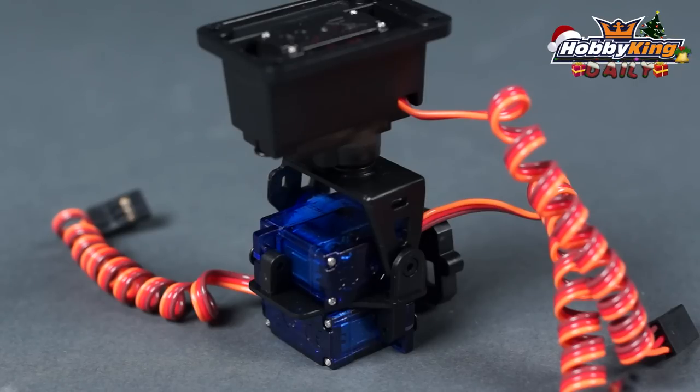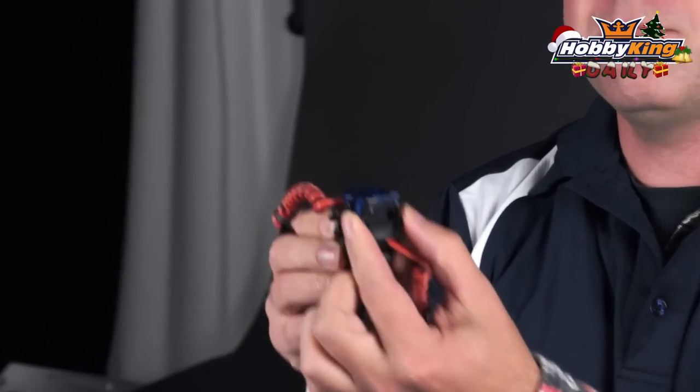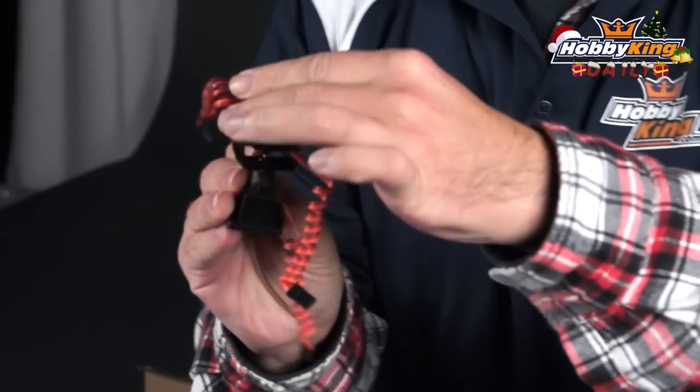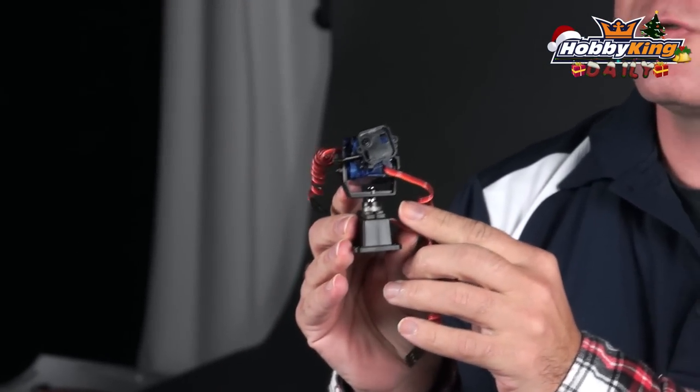To go along with the new module is a three-axis camera gimbal setup. You've got rotation this way as well as your normal back and forth and up and down, so it's got a total of three servos that control this. This perfectly matches with the new Trinity Head Tracker for your Dominator goggles.